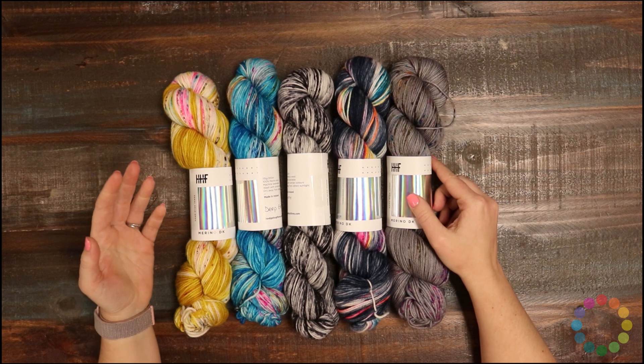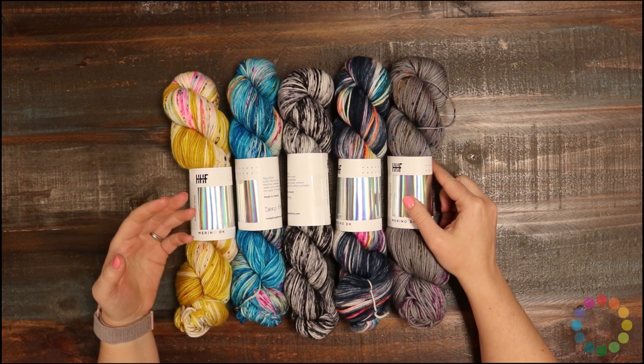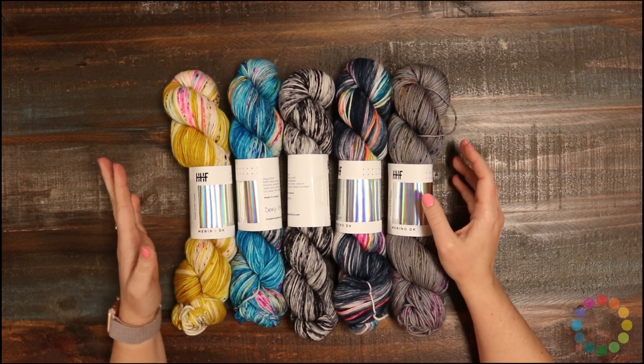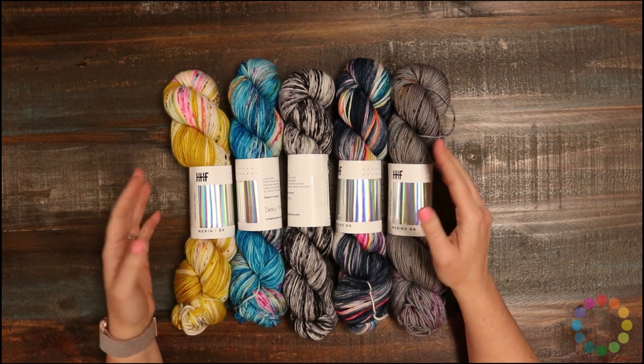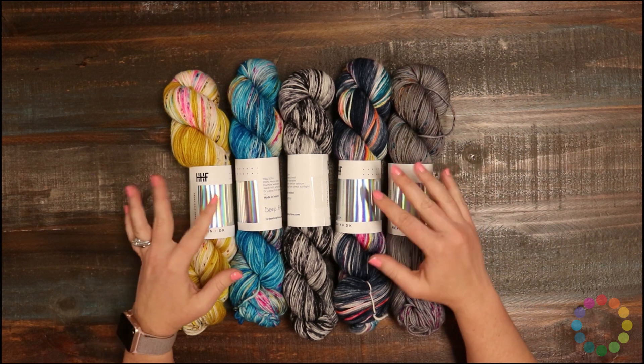You could use it for cables or lace or whatever. Just be mindful of the color you choose, because some of them are pretty wild, so you don't want to lose your stitch definition in the color. But if you pick one of the more semi-solid ones, it would be really great for that.